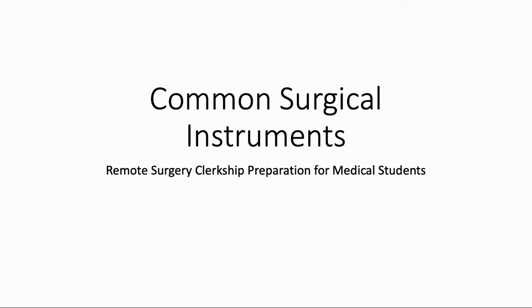Hey everyone, we're back here at EdGiraffe with another medical student surgery clerkship preparation video. Today we're going to be talking about surgical instruments. This isn't anything you will ever need for your surgery shelf, and I certainly don't recommend spending a ton of time re-watching or memorizing this video. This is just meant to be a big picture overview to help you get oriented to some of the most common surgical instruments you will see in the operating room.